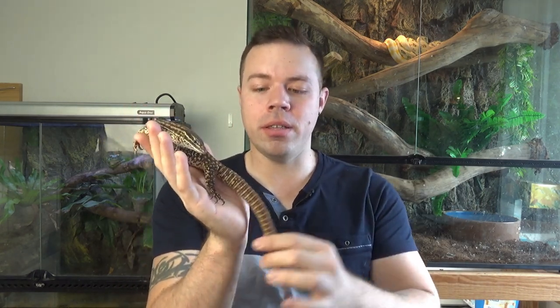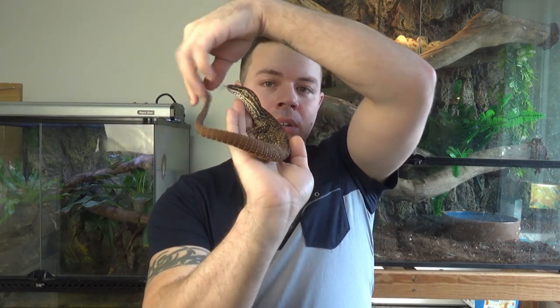They live in very rocky outcrops, which is part of why they're also known as spiny-tailed monitors. If you look at their tail it's quite thick and quite spiny for their size. They live in rocky outcrops and part of their defense mechanism is to wedge themselves into a really tight little crevice in the rocks and use their tail to barricade themselves in, so a predator just gets a face full of spiky tail blocking the entrance.